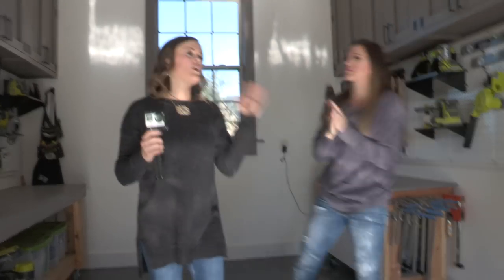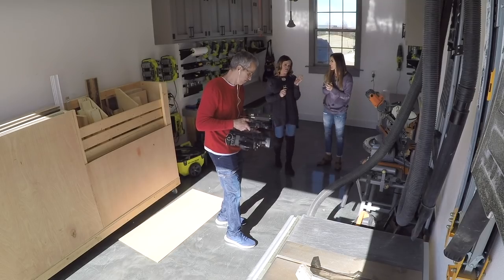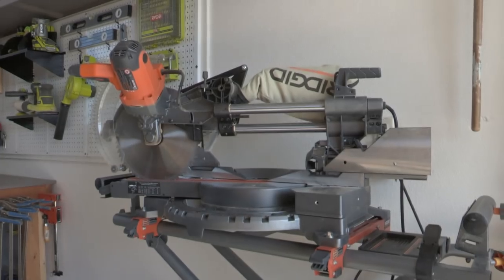Moving on to a saw — the miter saw is one of our top used tools. I think we use it on every single project on our website just about. Our saw of choice at the moment is this Ridgid compound sliding miter saw. It's pretty awesome.